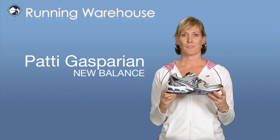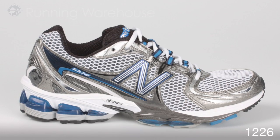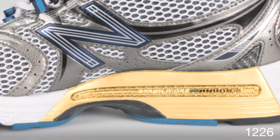Hi, I'm Patti Gasparian from New Balance here at Running Warehouse to tell you all about our new 1226. The 1226 is an upgrade from the 1225 and it's still our high-end cushioning, moderate stability shoe. It's still built off our medial posting of Stabilicore.